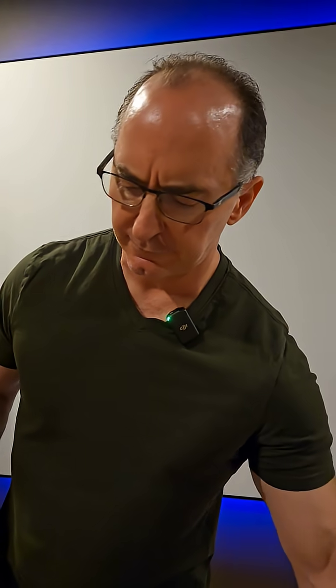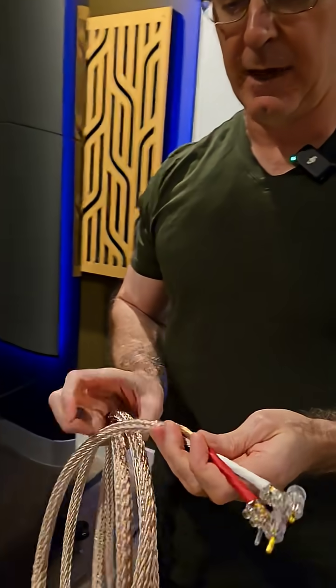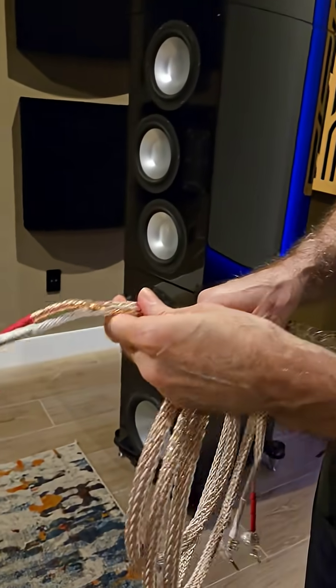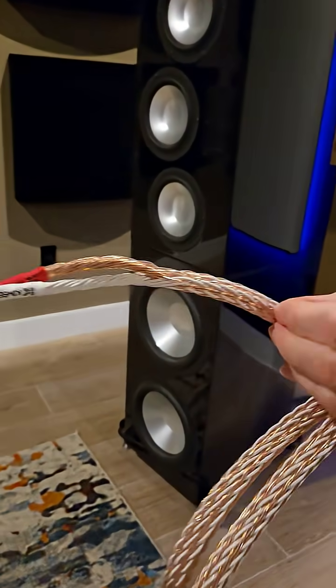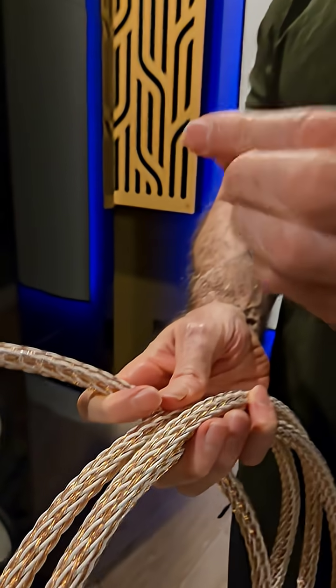Now, if you're into the exotic cables, you're going to find cables that are braided, like this Kimber 12TC. There are advantages to braiding a cable. By having all these multiple strands of cable interwoven together like this, it keeps the conductor spacing really close, so the magnetic fields cancel each other out. The mutual inductance goes down.